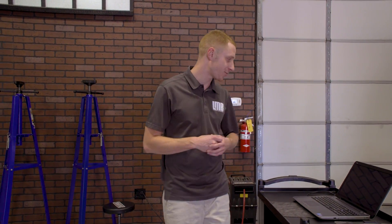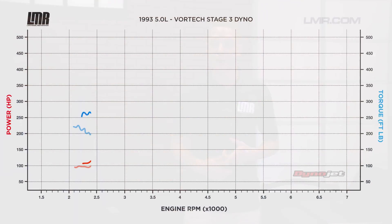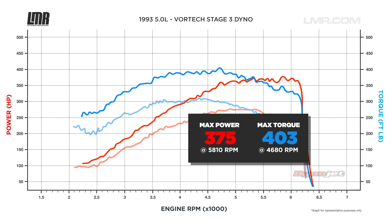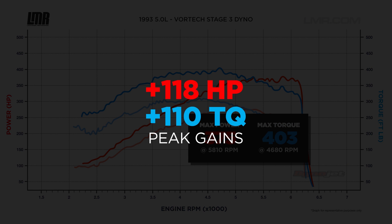Hot damn — how does 375 horsepower and 403 pound-feet of torque sound, from our baseline of 257 horsepower and 293 pound-feet of torque? This Vortex Supercharger kit was good for peak gains of 118 horsepower and 110 pound-feet of torque, and it's going to provide well over 100 horsepower and torque throughout the entire curve.